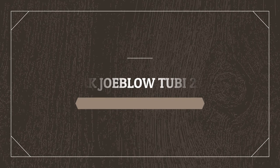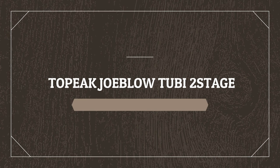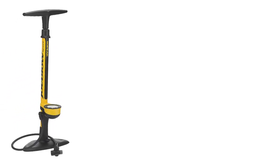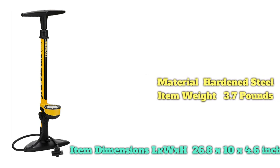Number 3 on the list is the Topeak Joeblow 2B2 Stage. The 2B2 Stage pump incorporates a knurled knob to remove a Presta valve core so that you can get more air into a tubeless tire more quickly, promoting seating. That's stage 1. You can then refit the core and flip a switch to get things up to operating pressure using stage 2.